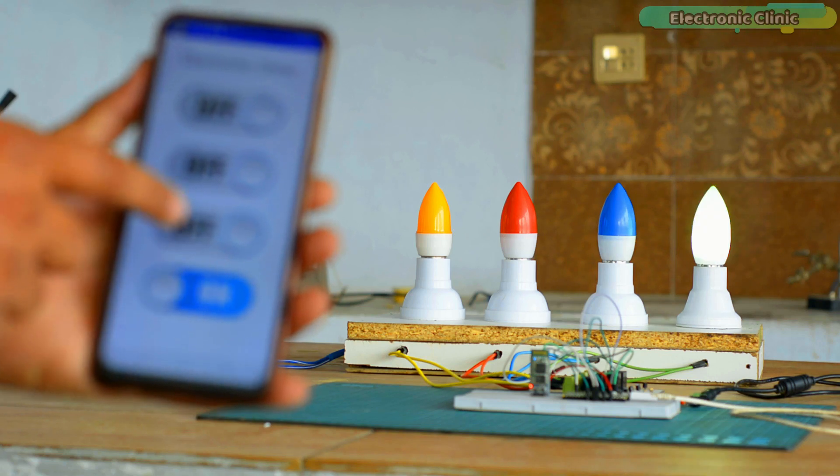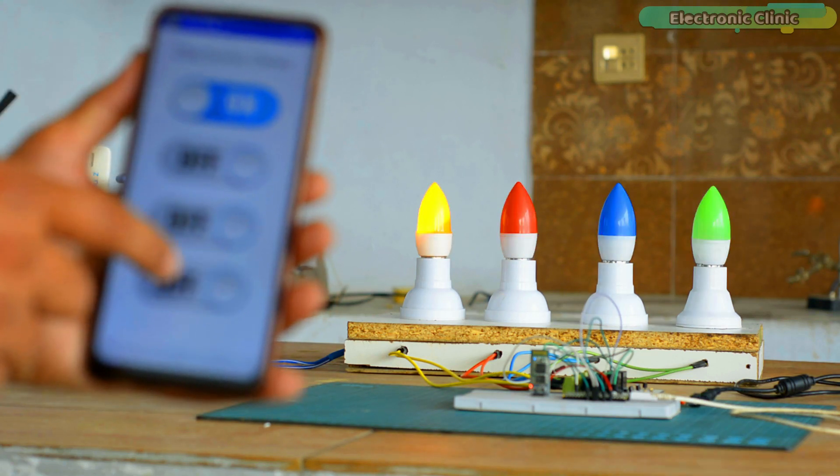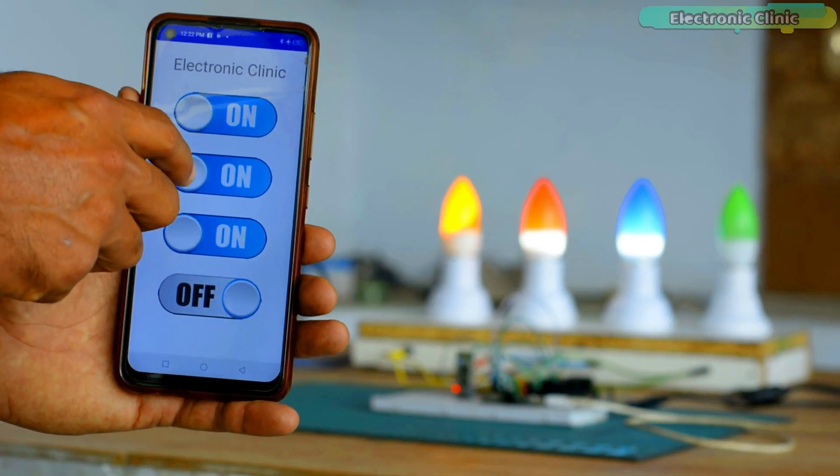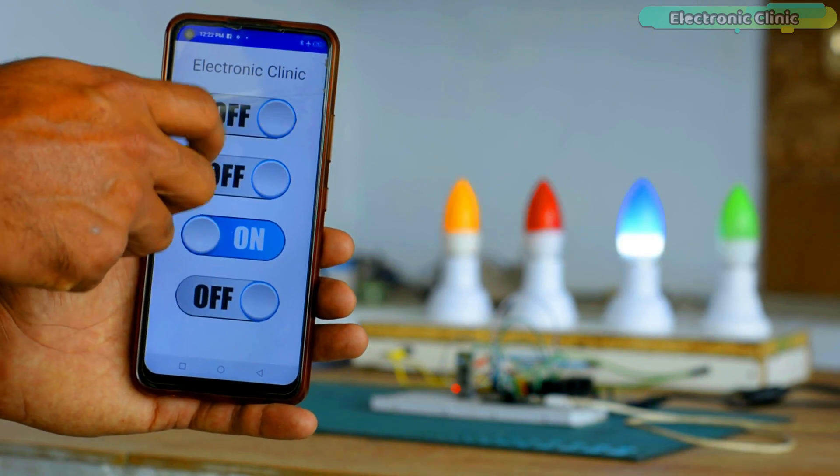Now let's go ahead and watch the Raspberry Pi Pico and Bluetooth based home automation project in action. Support me on Patreon for more videos. I hope you liked today's episode — like and share this video with your friends. See you in the next episode, and thanks for watching.